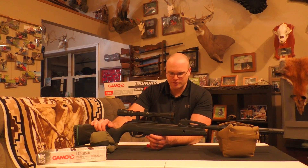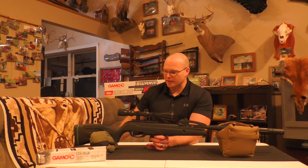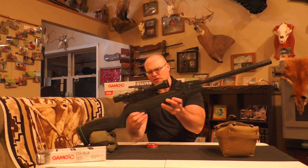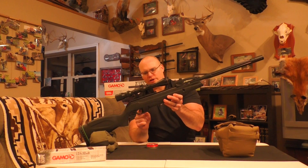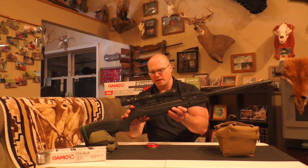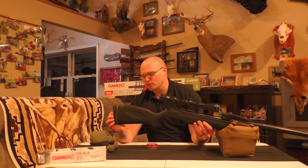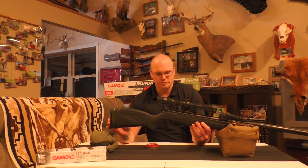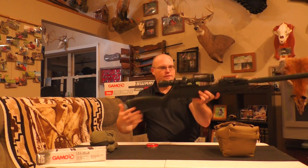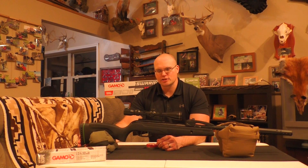I've got it all mounted up, sighted in, and I'm excited to do some testing. Just a couple other notes for comparison's sake: it's got the synthetic all-weather stock, the same manual trigger safety you find on the Gamo Swarm Magnum, and a rubber butt pad — not that you need one since it doesn't really kick, but it feels good. It's definitely not heavy and it looks good.